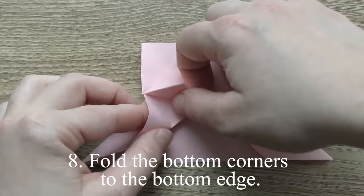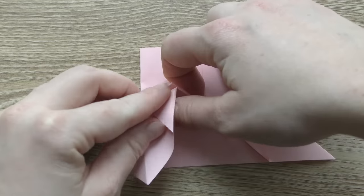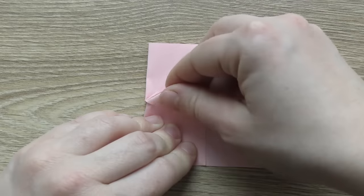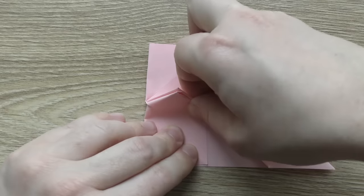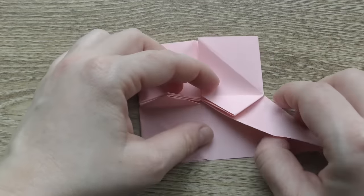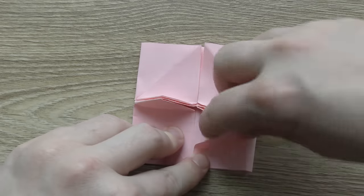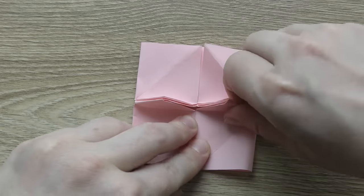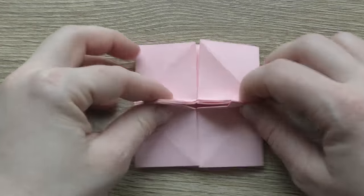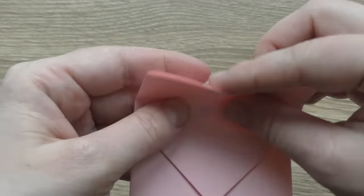Fold the bottom edge to the bottom edge. Fold the other edge to the upper edge. Turn over and divide the edge into three parts. Fold one part down.